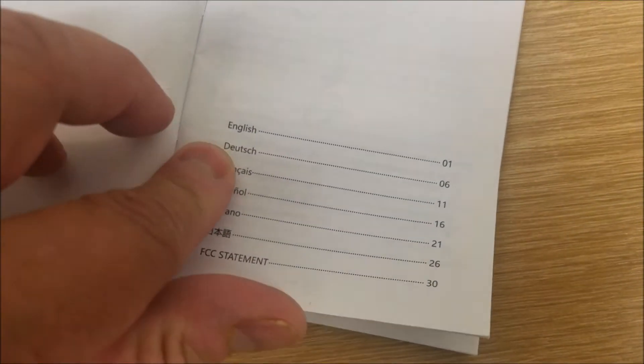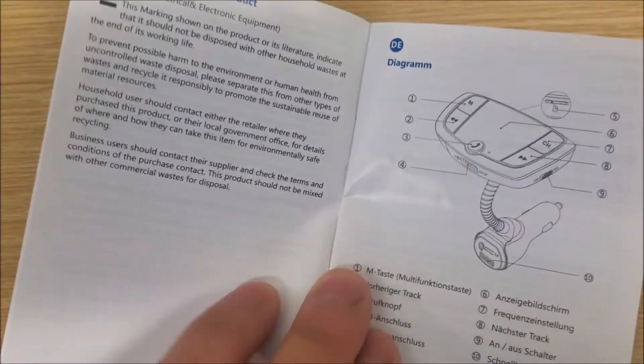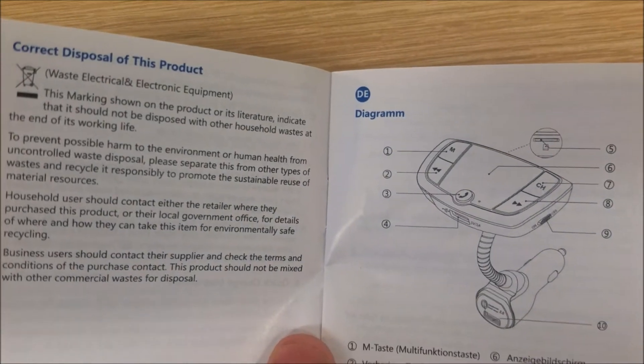Here's the instruction book, it comes in multiple languages. That doesn't look like English, maybe that's German.